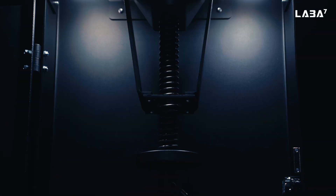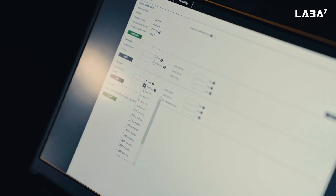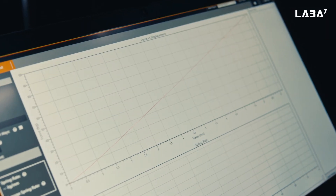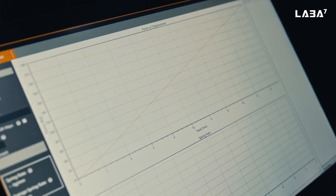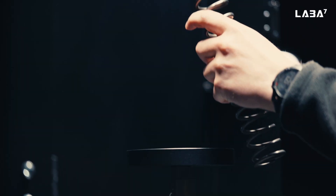Let the machine do all the work. Get the results in real-time via USB or Wi-Fi connection and analyze them in easy-to-understand graphs. And if you want more, Spring Rate Tester offers more — you can also test bump stops and air springs to fine-tune your suspension.